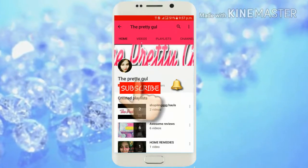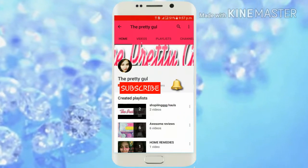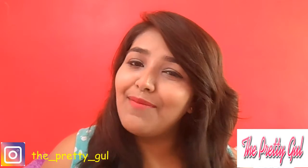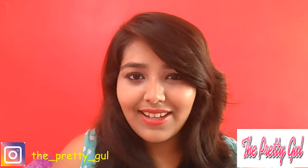Click on the subscribe button for more such amazing videos and also click the bell button to get notified first. Hey my friends, welcome back to my channel, this is Rashmi Agrawal and again this is a request video.